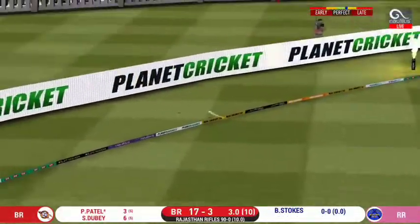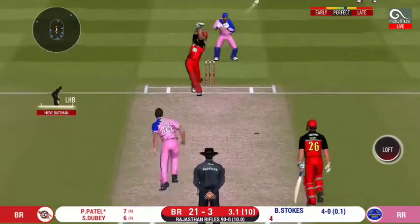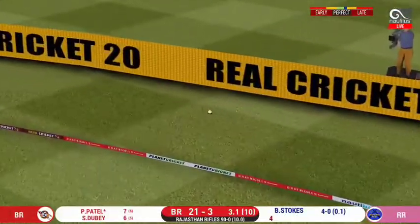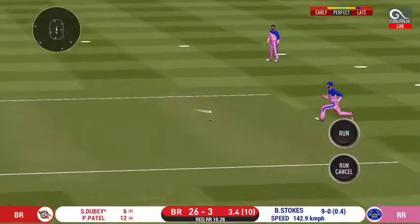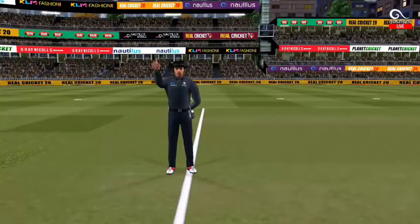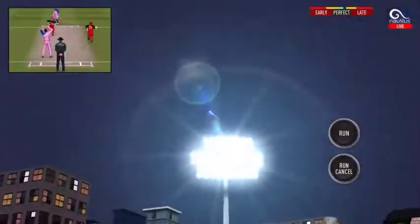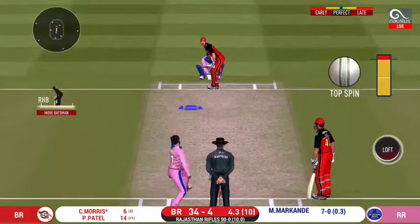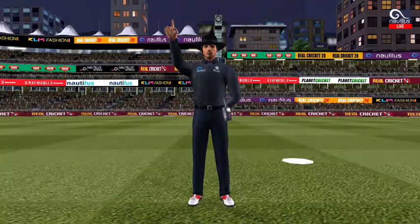That is in the air and in the gap as well — goes for four. That score didn't time that well but will definitely succeed with the result. That was a quick single — nice running between the wickets. And he helps himself to a six. That is brilliant work by the wicket-keeper and he has got the batsman out stumped.